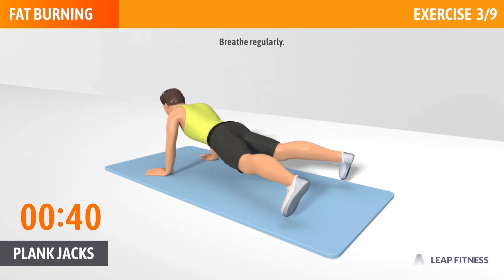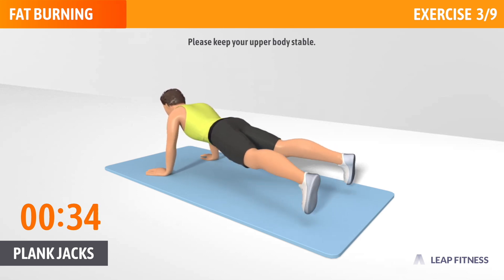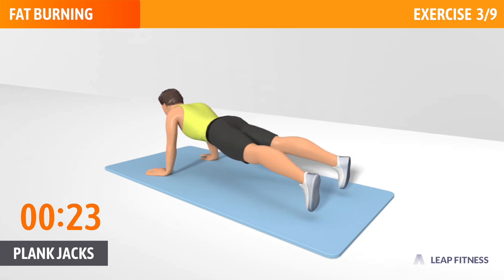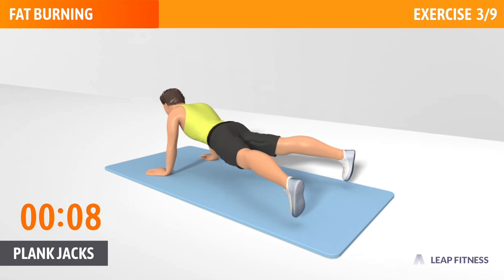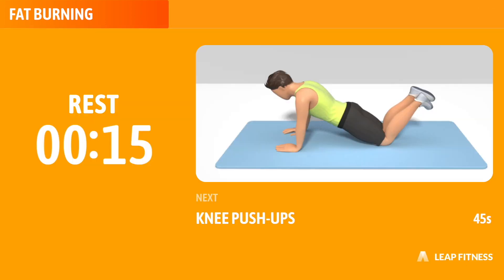Breathe regularly. Please keep your upper body stable. Half of the time, almost there. Keep your body in a straight line. 3, 2, 1, now have a rest.